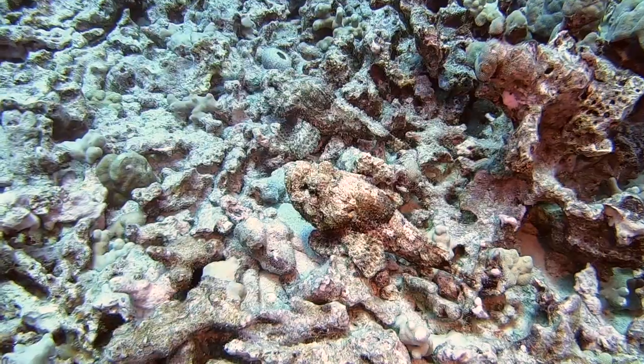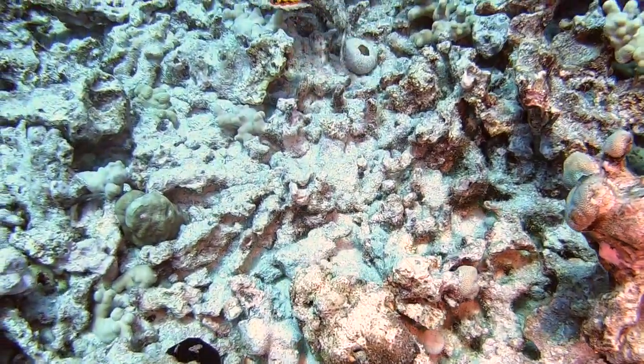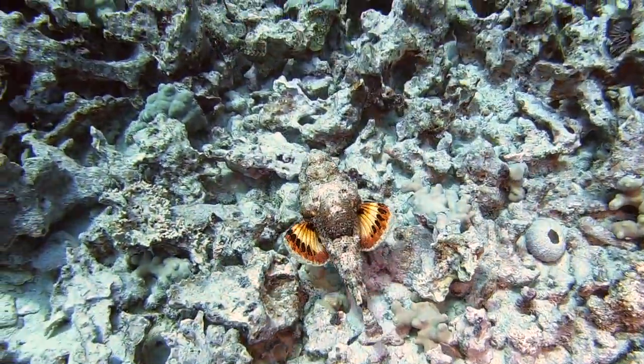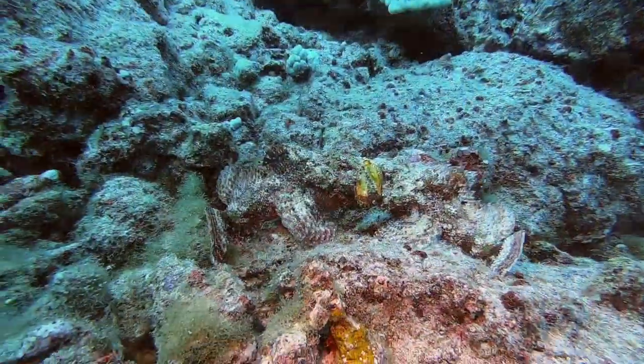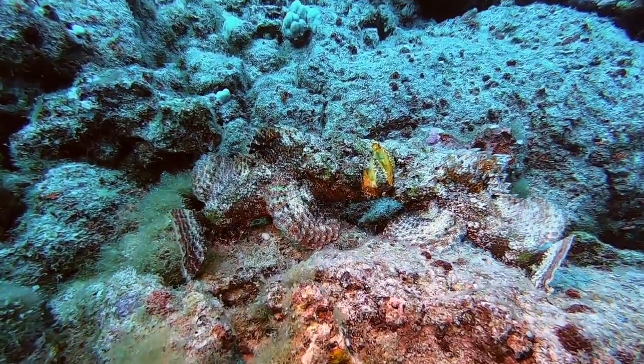Located on their dorsal and pectoral fins, they have a row of venomous spines. At the base of each spine is a sack of venom. So when a predator bites down, the venom is forced up the scorpion fish's spine and into the attacker.